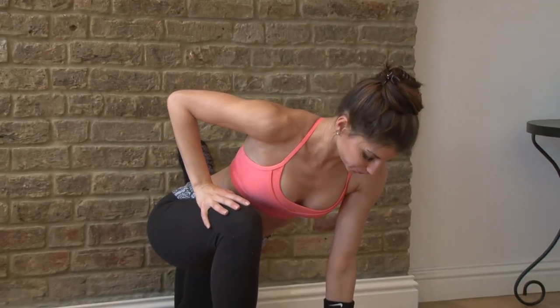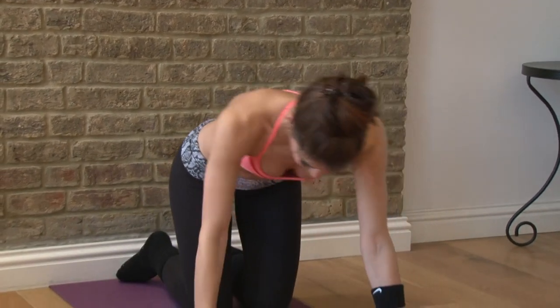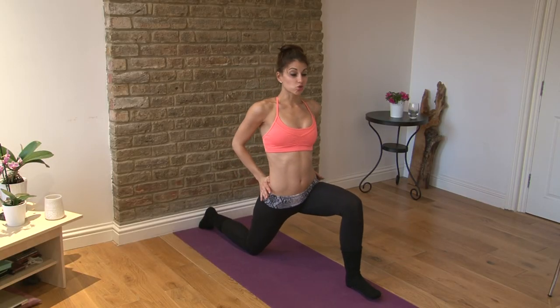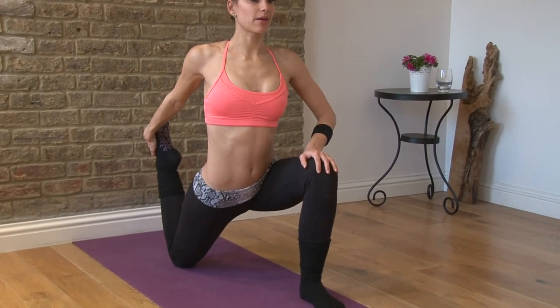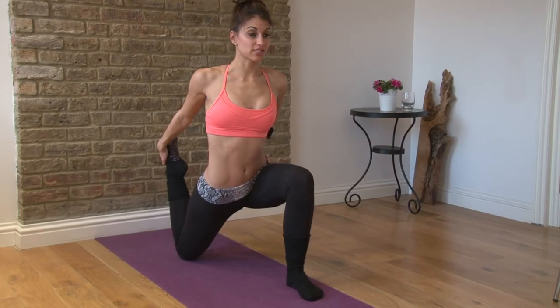That will gradually get better every single day. Now if that's even too much for you, you can completely take the wall away. Take the lunge and just drop your hips forward — you'll feel it there. And then to advance it, you can grab that back foot and pull the heel in, making sure you're pressing the hips forward.